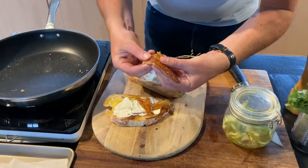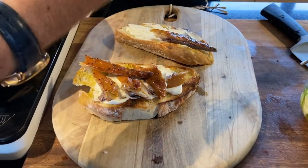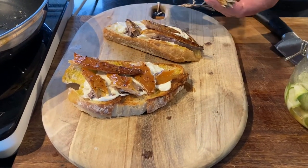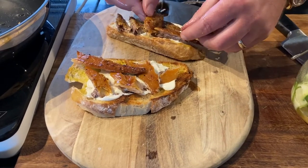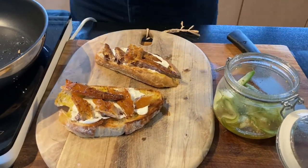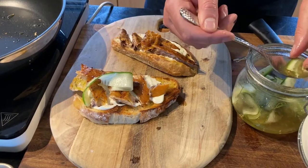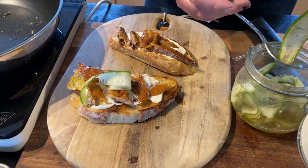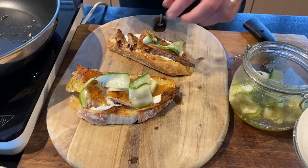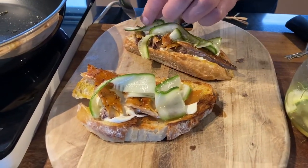We'll peel the skin back — I always keep the skin because it makes a lovely stock. Remember there's a nice natural smoked and peppered flavor going on here, which is why I haven't seasoned this too much. The pickle is pulling in beautiful flavor from the mustard seeds. So we'll open that up and get out our beautiful cucumbers, which are going to be lovely and refreshing — the more you chill these the better. I wouldn't spend too long over-dressing it.